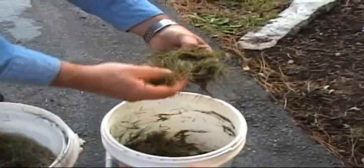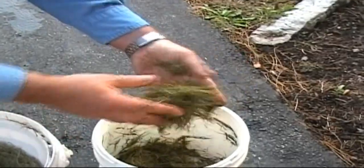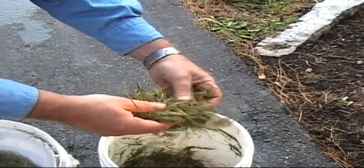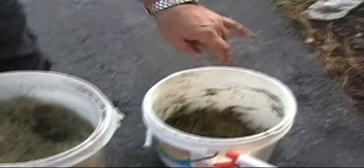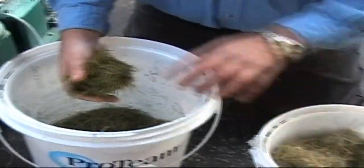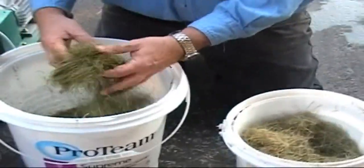Then I have some here that's decidedly too wet — almost mushy. I find it's better to start a little on the wet side and then add a little dry material to get it to the ideal condition.